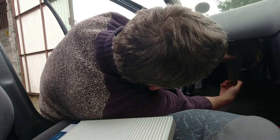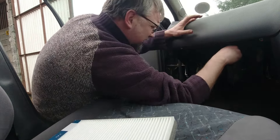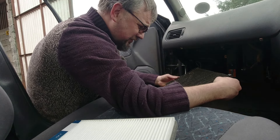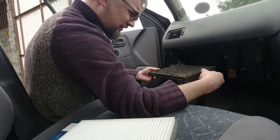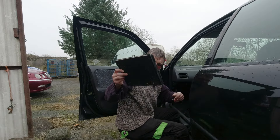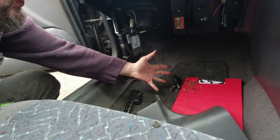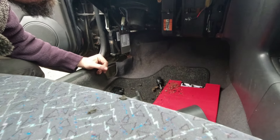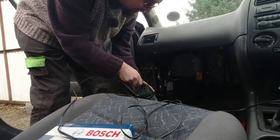It's coming out — careful, that could be mucky. Oh my goodness, he can't believe how dirty it is. That was disgusting — he'd never seen such a nasty cabin filter. Well, not since doing the same job on a Rover 75, which was the last time he replaced a cabin filter. It's horrendous — it's dropped bits of leaf all over the floor.